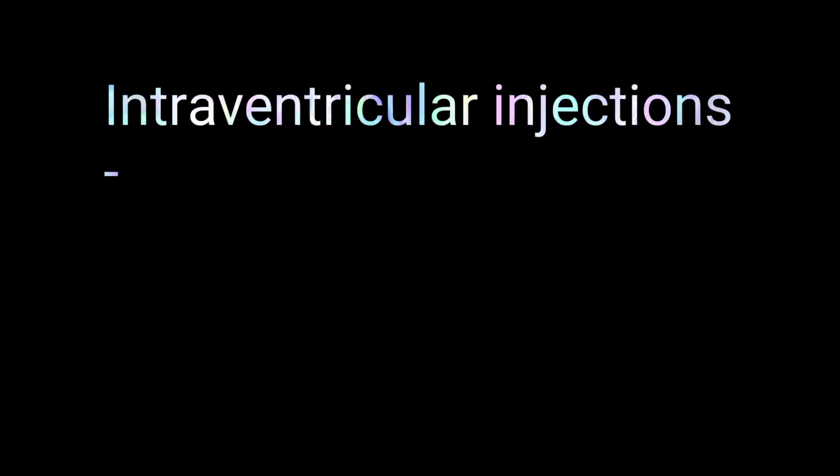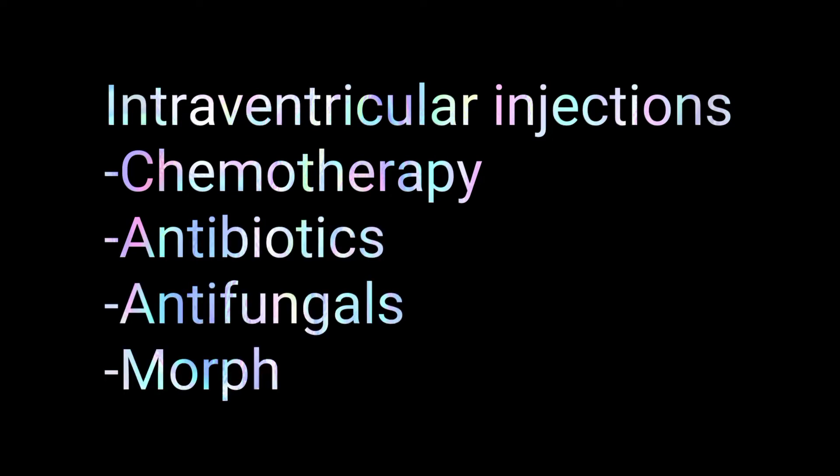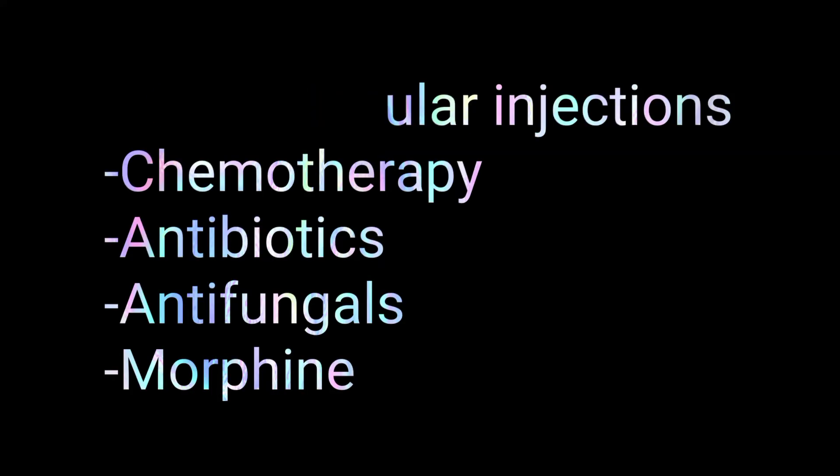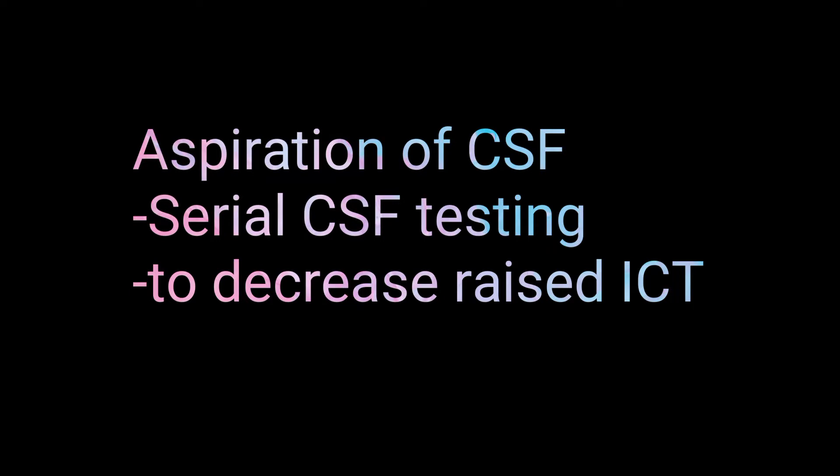Currently, the Ommaya Reservoir can be used to treat brain tumors or infection by directly delivering medications like chemotherapy, antibiotics, or antifungal medications into the cerebrospinal fluid. It can also be used to aspirate CSF for diagnostic or monitoring purposes and to relieve raised intracranial pressure due to excess CSF.